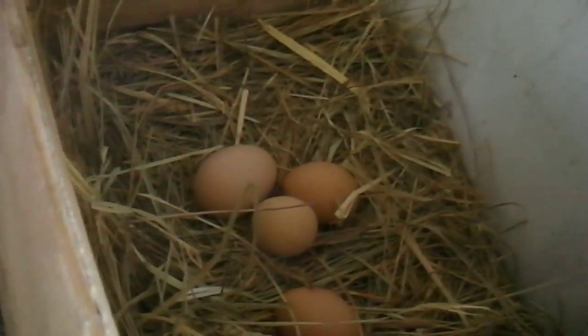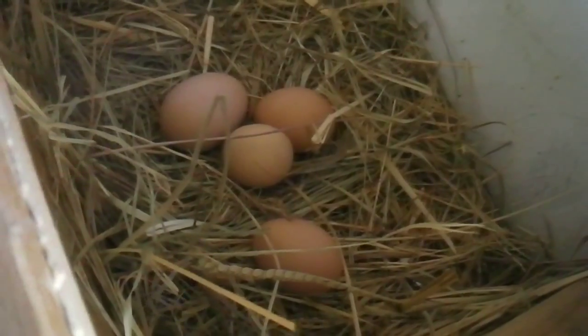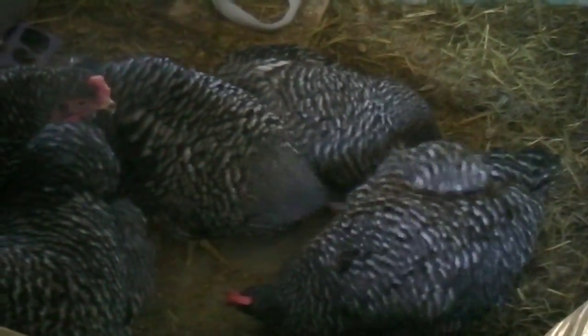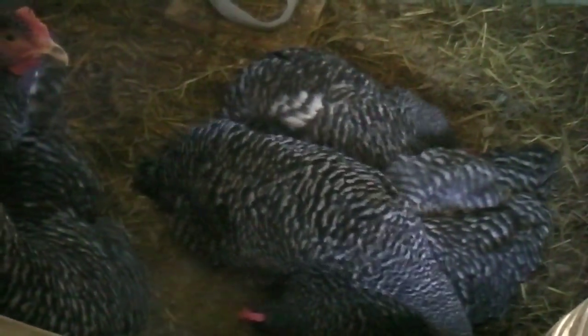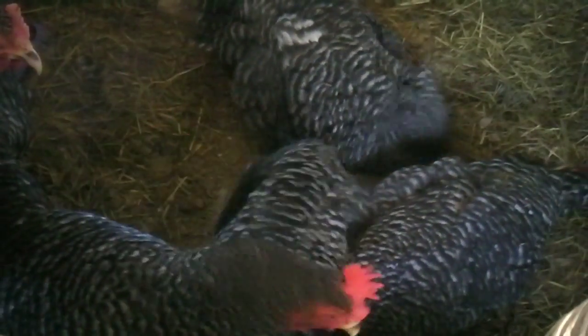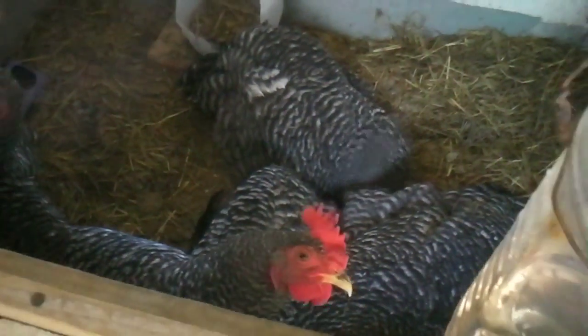Hens are big. And look, they're laying eggs. I wish I had their house done. They need to get their house done, yeah?